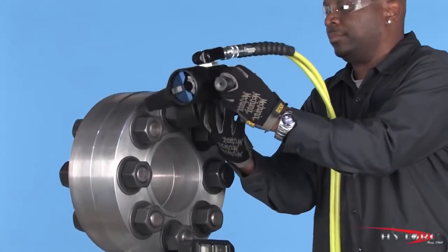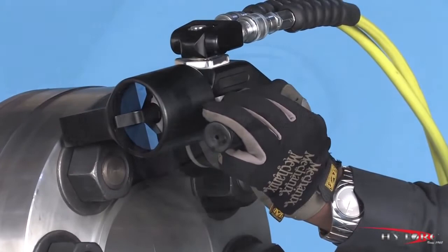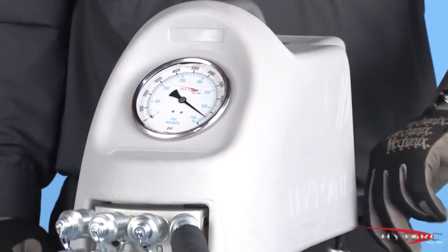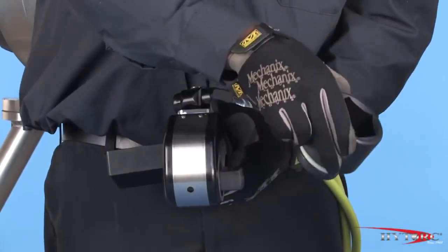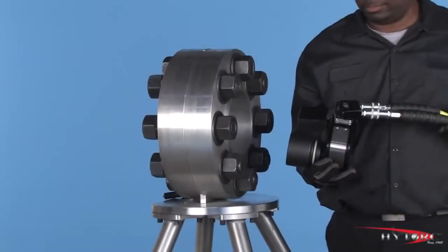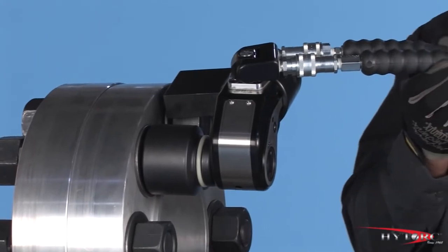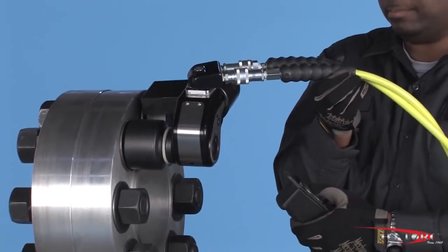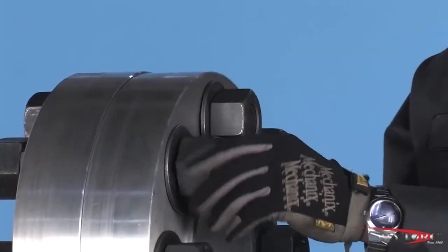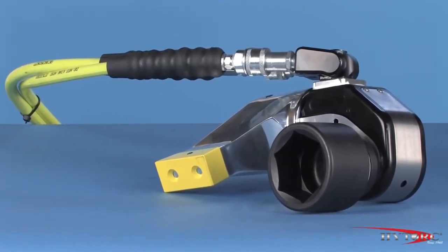Remove and reposition the wrench on the next nut to be tightened and proceed with your bolting plan. When removing a nut or bolt, turn the pressure up on the pump to at or near maximum, giving the wrench its full power. Reverse the direction of the Edge by tapping the drive through the tool so that the word 'loosen' can be read on the side opposite the socket. Fit the wrench, once again checking the reaction point and the hoses for proper position. Bump the button and observe the wrench to make sure it is secure. Press and hold the actuator button until the nut moves counter-clockwise. Continue to loosen until it can be removed by hand. If the nut will not move at 10,000 PSI, you will need a larger wrench with more power.